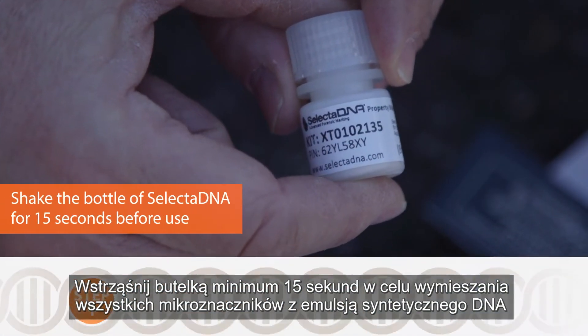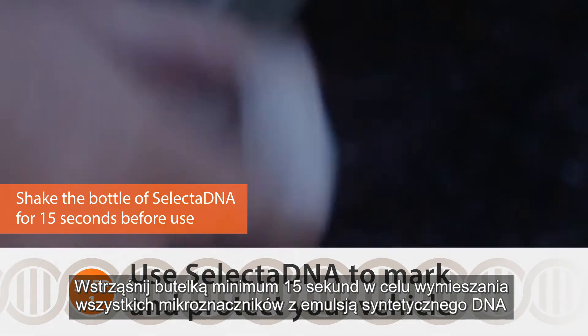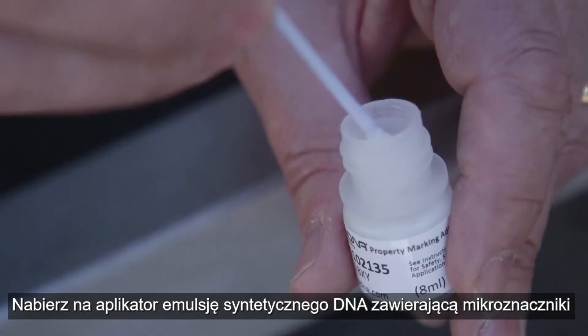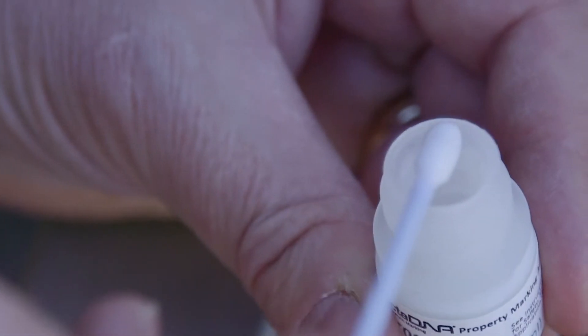Shake the bottle for at least 15 seconds in order to mix up all of the micro dots within the fluid. Then take the DNA compound with the micro dots in, with the unique reference on.